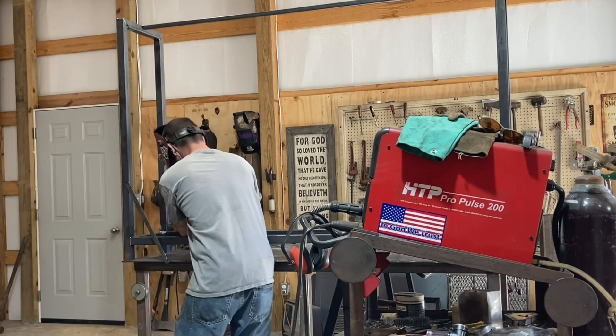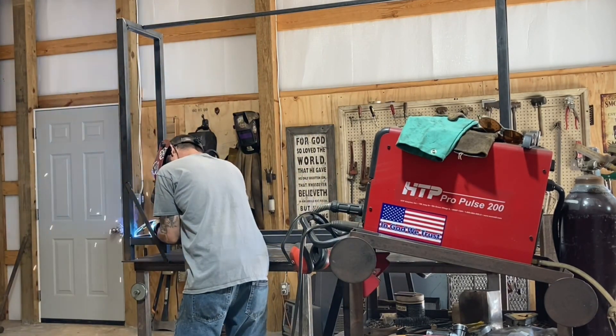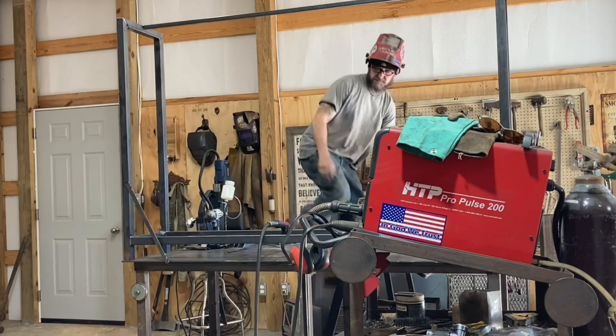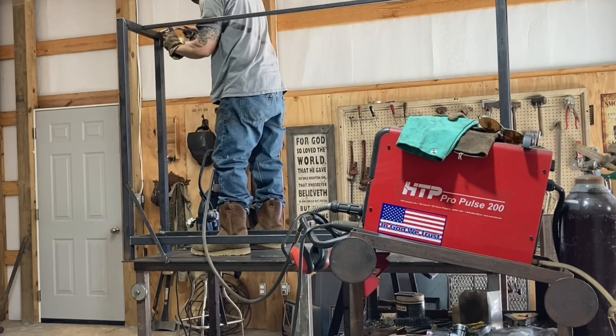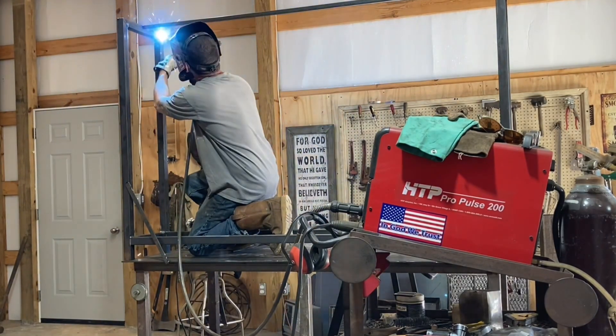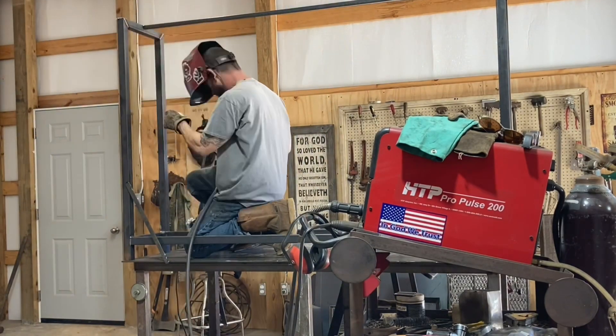Got it all tacked up, just welding down now. I put a piece across the top just to hold it together and hold it in place while I'm welding everything up. I also put a little tack on the feet of it just to hold it to the table.